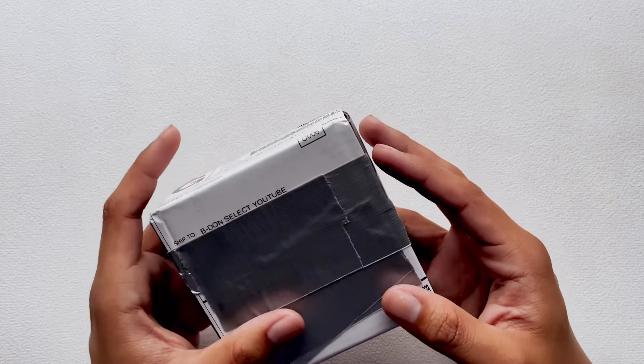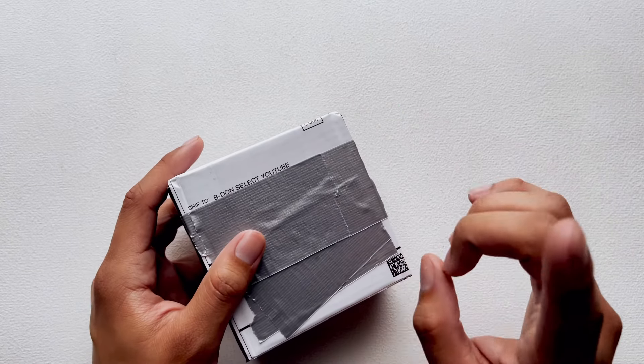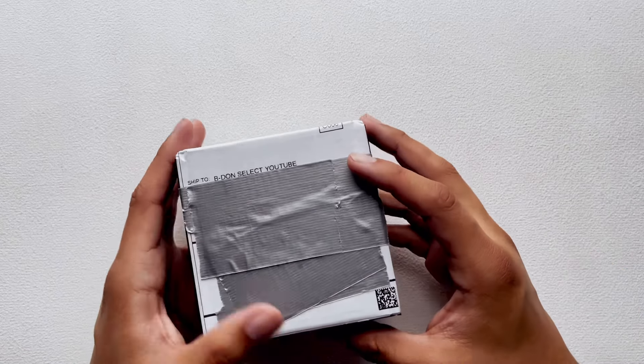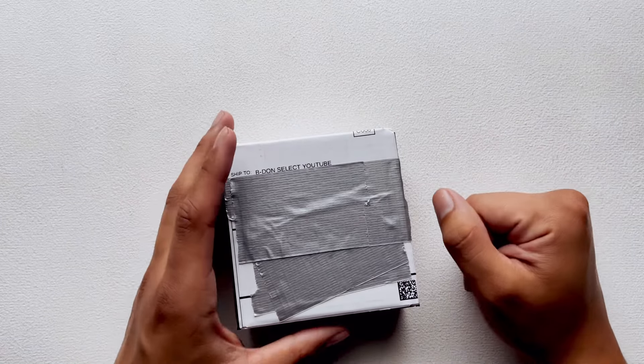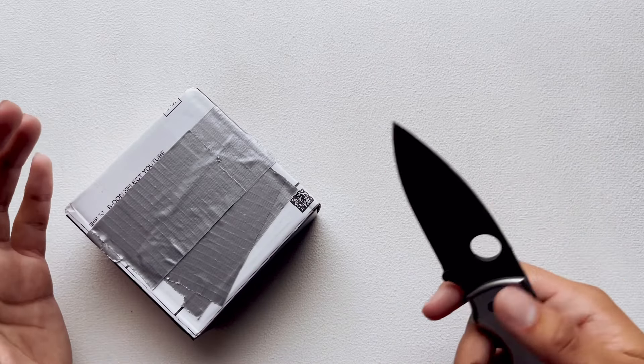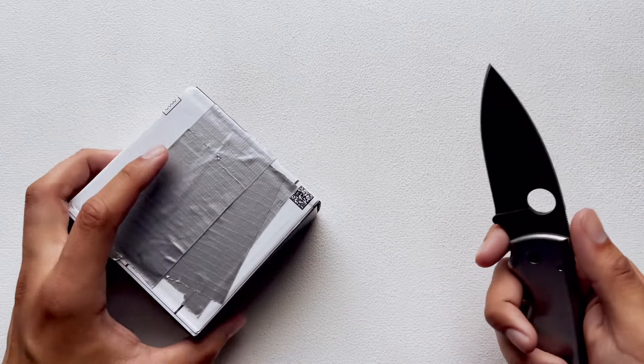I'm really excited about this one in particular because I actually may or may not have saw a sneak peek of what I'm getting. So that being said, let's go ahead and jump right into it. I apologize for the echo — I'm in the process of rearranging my studio.